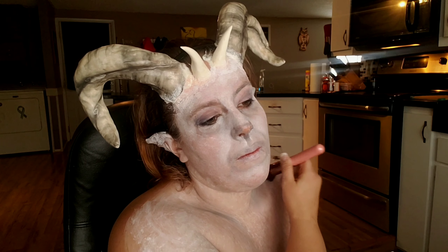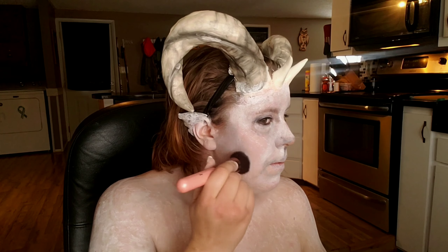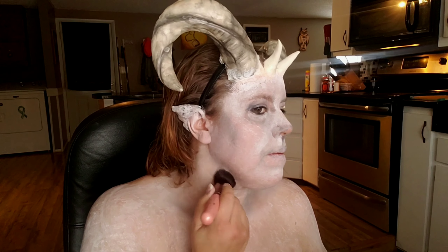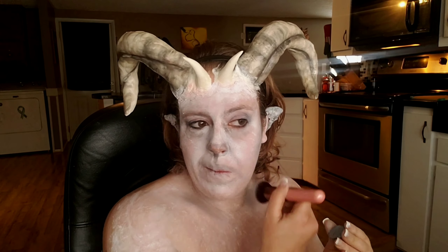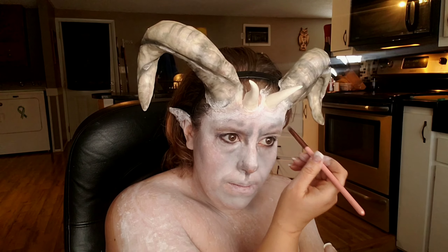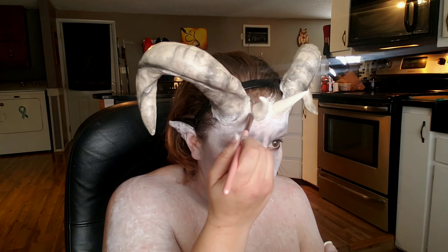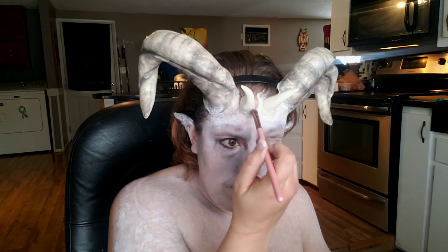Once I have all that white on, I'm going back in with that gray eyeshadow from Mater Makeup Labs, taking that onto a fluffy brush and putting it into my collarbone, around my neck, my chin, and around the contours of my face — basically anywhere there would be a shadow. Then on a smaller brush with that same eyeshadow, I'm going to deepen up all of the wrinkles, around those horns, the spikes between my horns, and the shadows around my face where that muzzle would be.